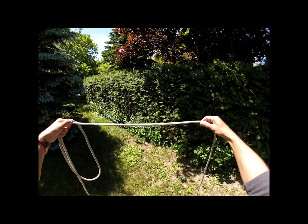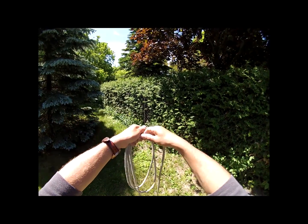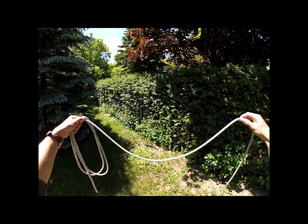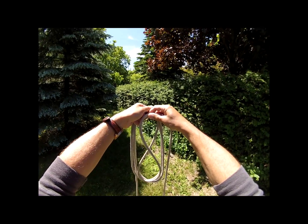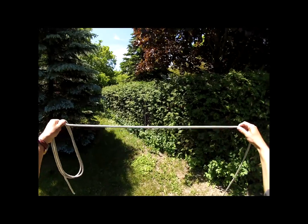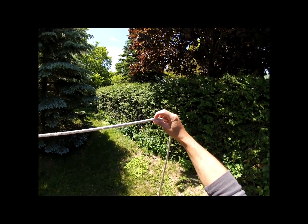Bring your hands together and there's the coil we're going to work with — get that same distance each time. Now do it again, and here's what happens: we get figure eights, we get different twists and turns in the rope that we don't want to have ultimately.